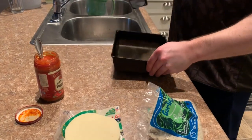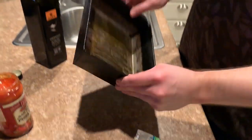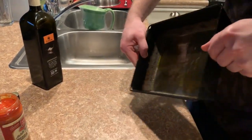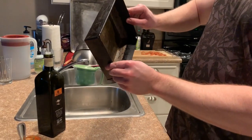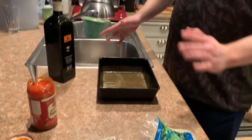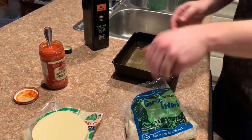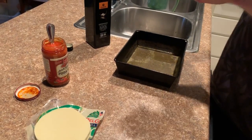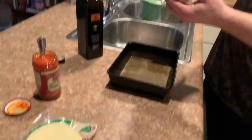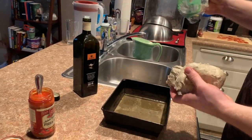First thing we're going to do is oil up this pan. You want a good amount of oil and then spread it around — get all the corners, make sure it's a well-oiled pan, because that's going to help create a good flavor. To get the dough out, best if your hand is just a little bit greasy. I actually like to deal with cold dough — I feel like it's easier and it doesn't stick as much. If it was warm it would be sticking all over the bag.